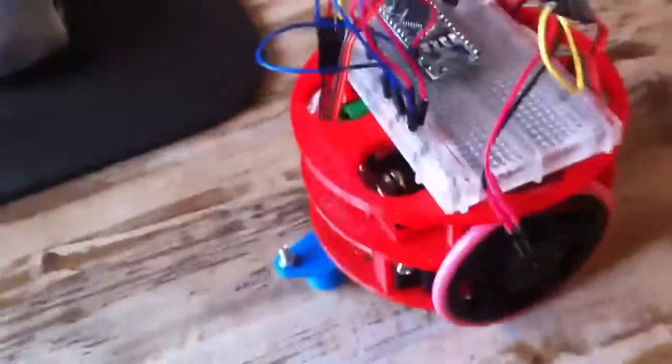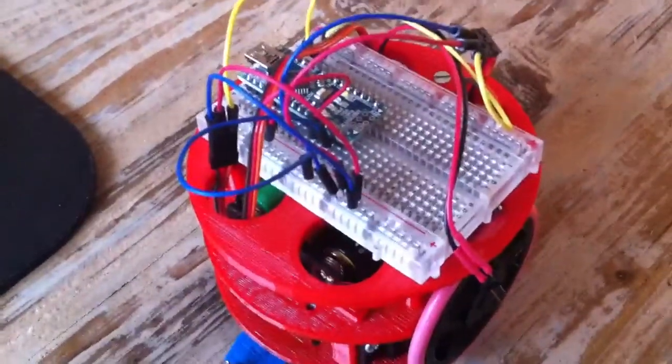The parts are all custom print parts. Having a 3D printer makes that easy. For now I decided to just stick a breadboard on it and a small Arduino so that I can program it directly and tinker with it a little bit.